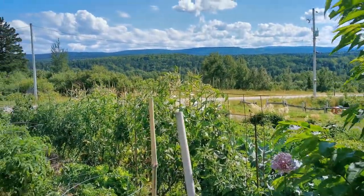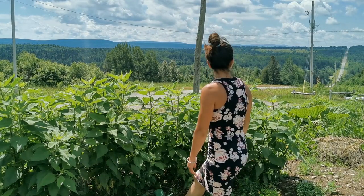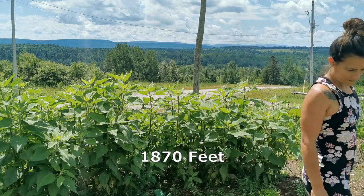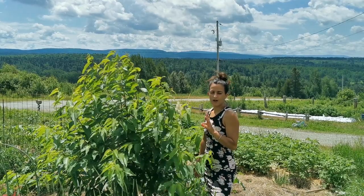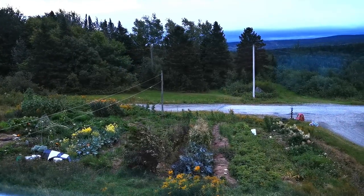We're up in elevation — about 570 meters, which is under 1,500 feet — but for here in Quebec that's really high. We're up in the mountains, so we have the plus of a beautiful view but the downside of being fully exposed to all the elements. We have a lot of sunshine because of the southwest-facing mountain, but the wind is crazy. Our dominant winds come from the west, straight onto the garden.